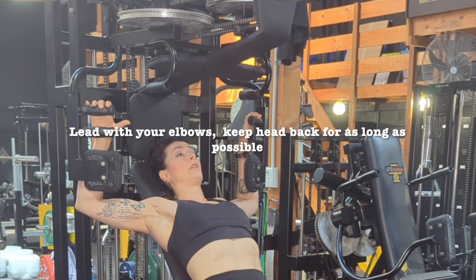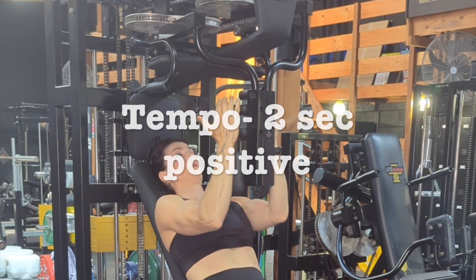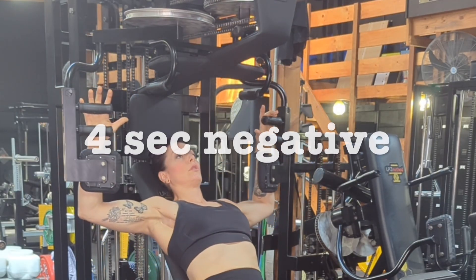My head is reclined all the way back. I'm going to drive the weight through my forearms and bring them around to meet each other at the front. Four, three, two, one.